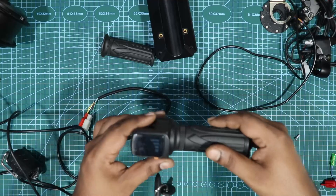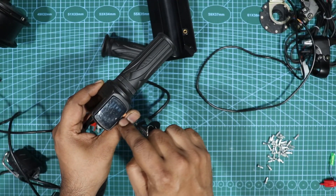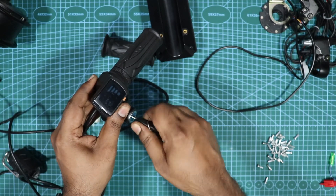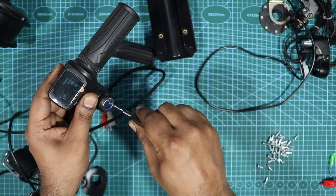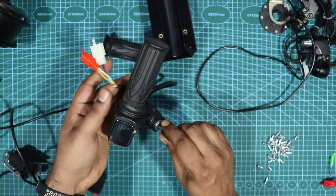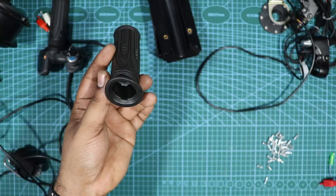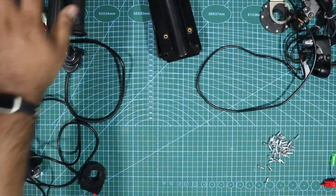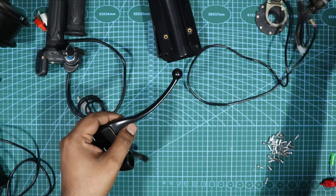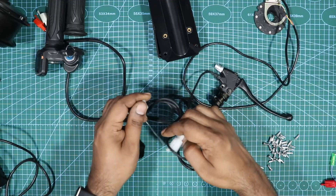The next item is the throttle body — it's an accelerator you twist like a normal bike. It has an indicator showing the battery range, and a key to turn it on and off like an ignition switch. You also get the left-side handlebar piece and brake levers; the brake wire goes to the lever, and both connect to the controller so it knows when you're braking.